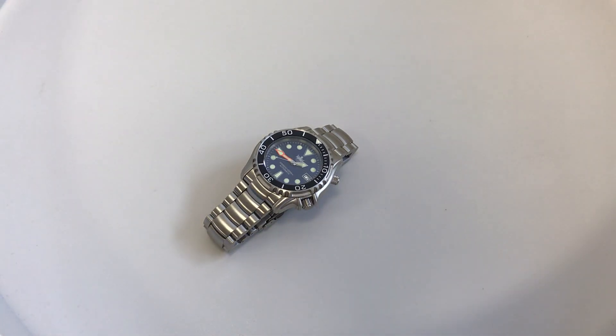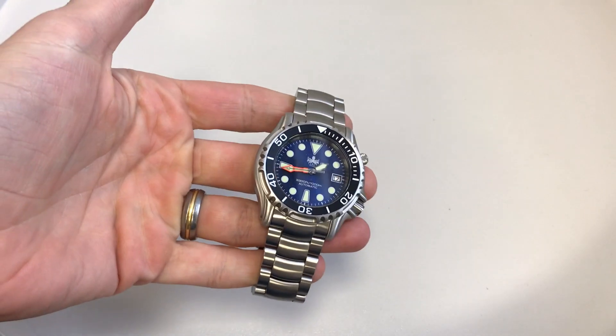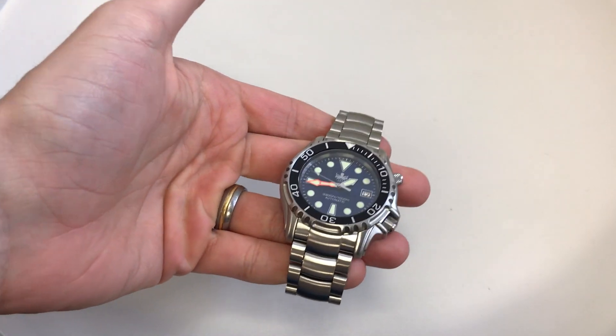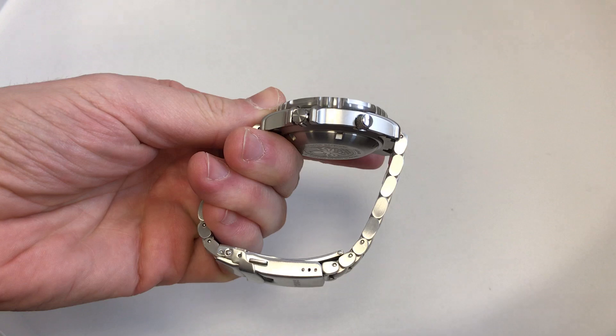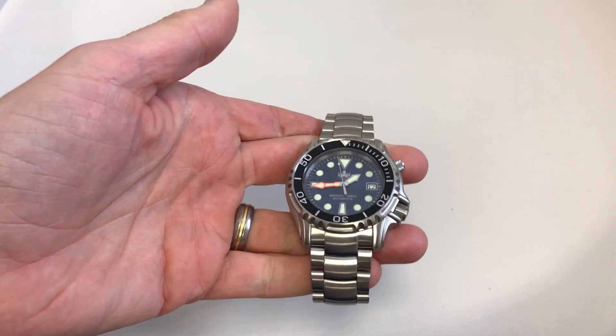Hello, this is Watch All About with another watch review. In this review we're looking at one of the new offerings from Foibos. I've reviewed the quartz version of this watch — this is the Ocean Master — and this is their automatic version, more or less exactly the same, slightly thicker but otherwise pretty much exactly the same, just with an automatic movement.